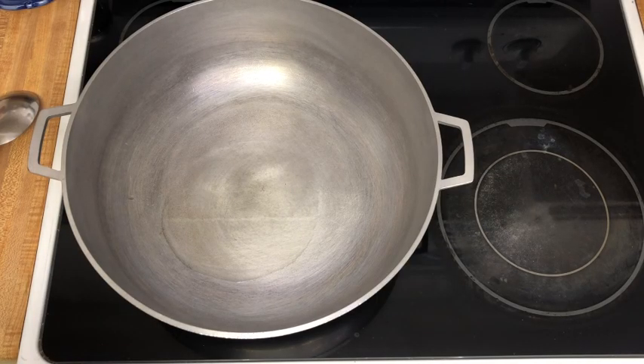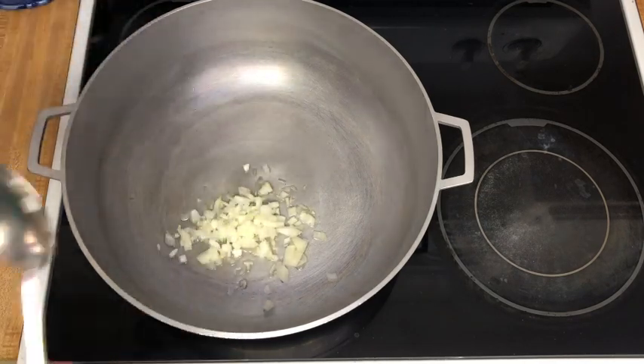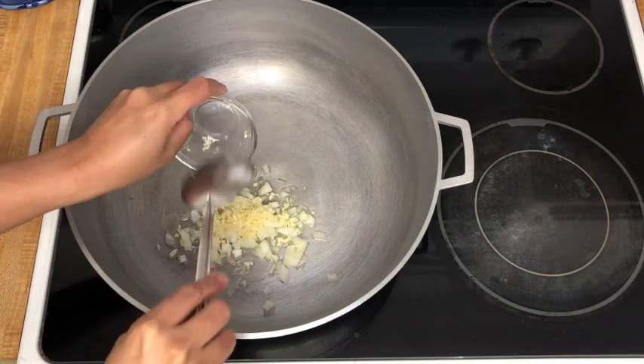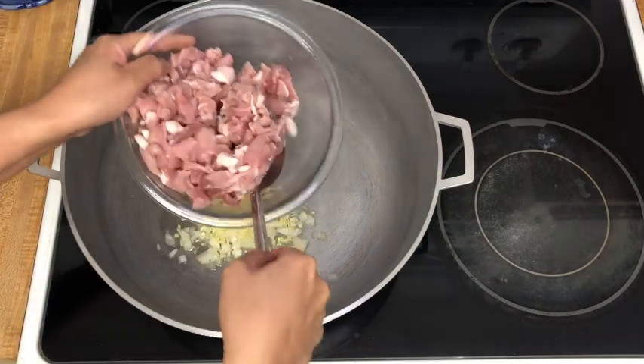To get started I have my extra-large pan getting hot with some oil and we're going to sauté some onions, garlic, and thinly sliced pork. While this is cooking I'm actually going to boil a pot of water for our noodles so we can get started.